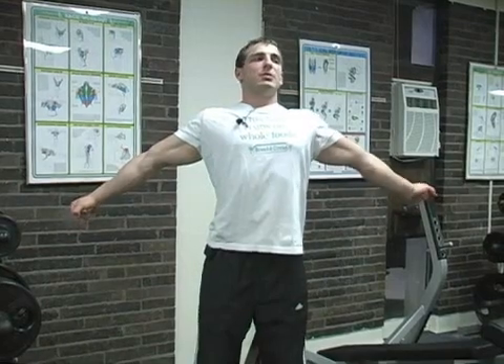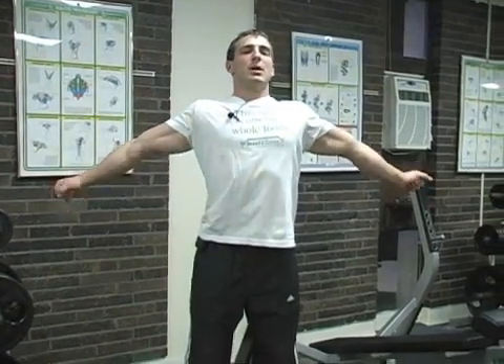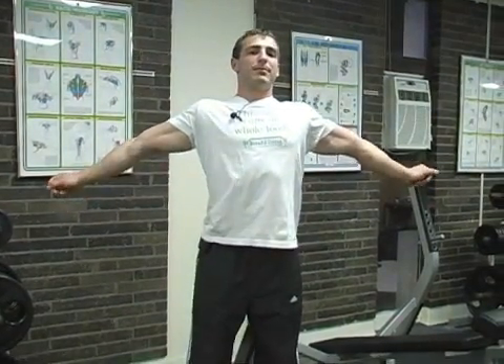For biceps, I pretty much just straighten my arms out and just really feel the stretch on the biceps — just open it up and that feels good. You shouldn't need anything more than that for biceps.